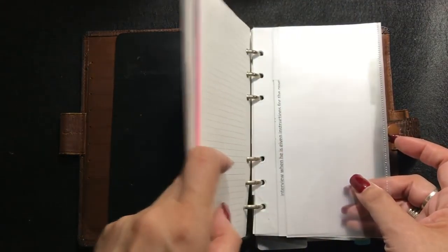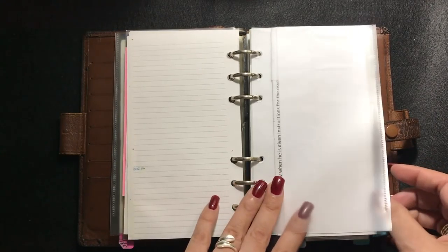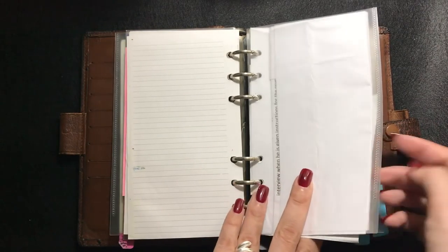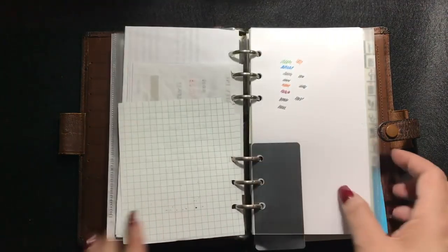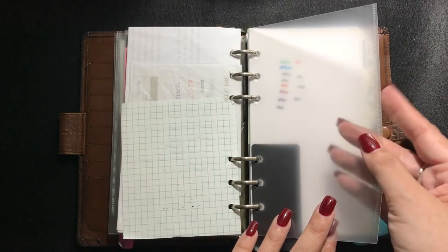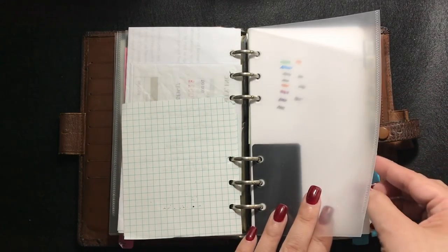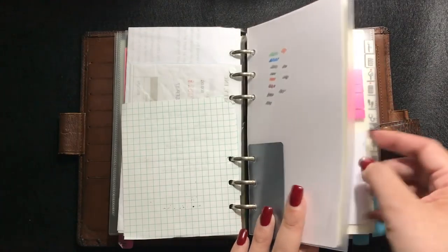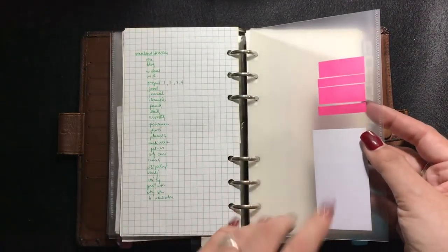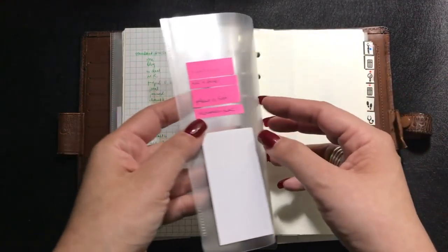For example, here is the divider for the Chandler section — the section I have for my son — and after that is the 'to deal with' section. That is actually my brain dump section: all the things and slips of paper that remind me of things I need to do that are not yet on the task list on the daily pages.